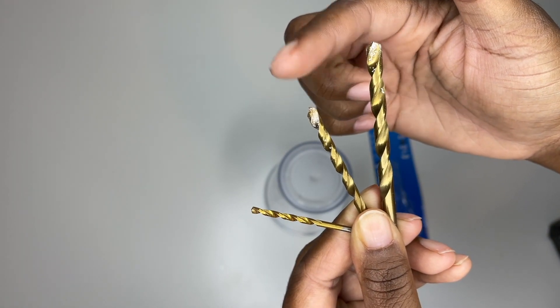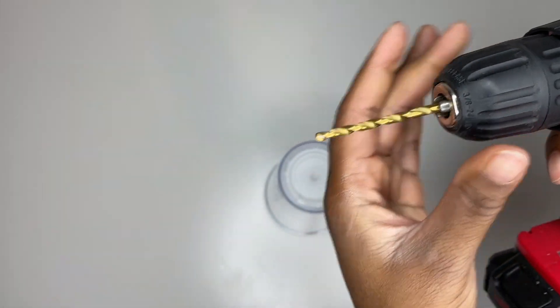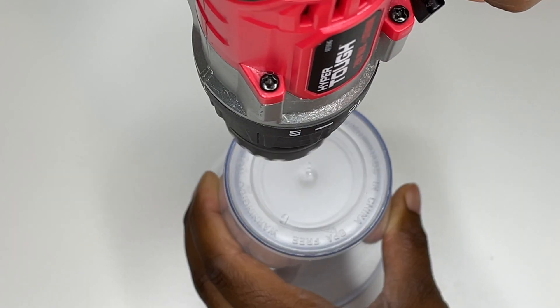You also want to make sure that when you're drilling through the cup, you take your time, because you do not want to bust through the second layer. We only need that first layer, so take your time.